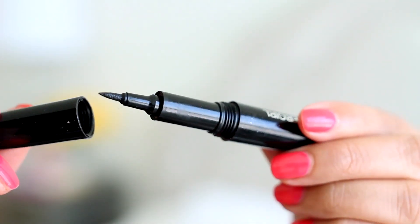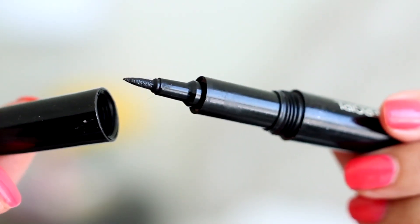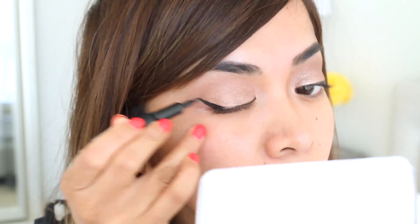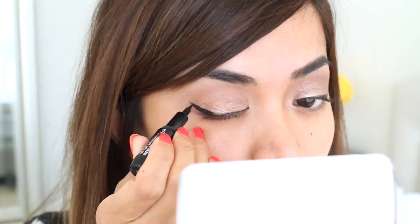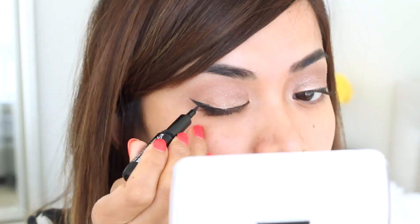Don't worry about it being perfect right now — we are going to fix that later with our blending brushes, but just focus on getting it all over your lids. Now I'm taking my clean blending brush and blending everything together, making sure there are no harsh lines. I'm taking my CoverGirl Bombshell Intensity Liner in Pitch Black to create a winged-out line. This stuff is awesome because it comes with a felt tip, so it does an amazing job of creating a winged-out liner.